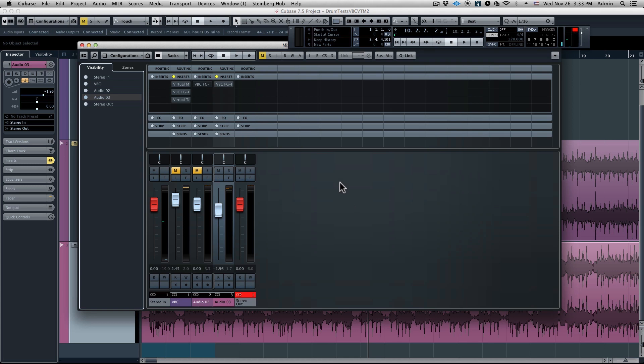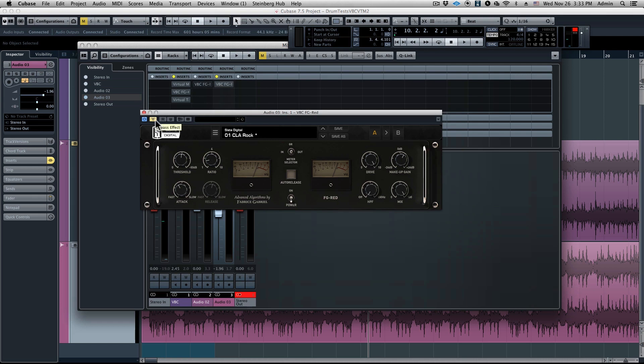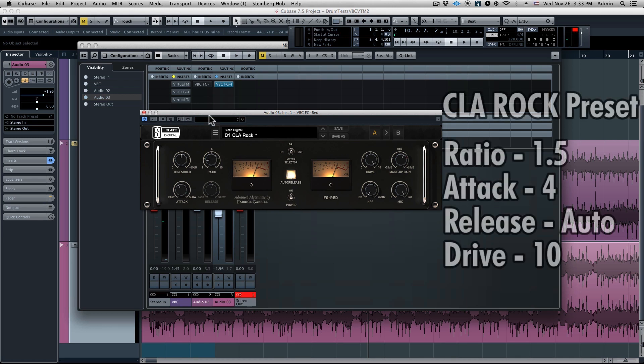The best way to achieve that is with the virtual bus compressor FG Red. This is a compressor modeled after one of the most famous mix bus compressors of all time. In fact, it's used by one of the most famous mixers of all time, Chris Lord-Alge. So here we have the CLA rock preset, but we customized it a little bit.